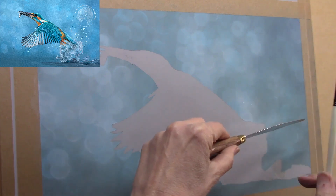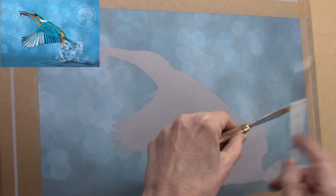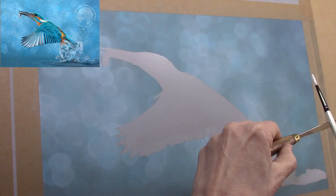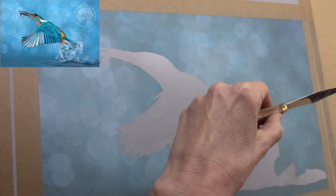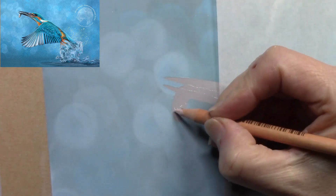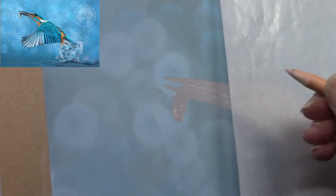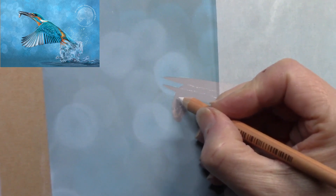I've mixed up some gouache and I'm just flicking some onto the background — I wanted to experiment with some water spray done with gouache. After that dried off with a hairdryer, I removed the frisket film and now I can work on the kingfisher itself. If you'd like a more in-depth look at how I create bokeh backgrounds in pastel, I do have a separate video on my YouTube channel.